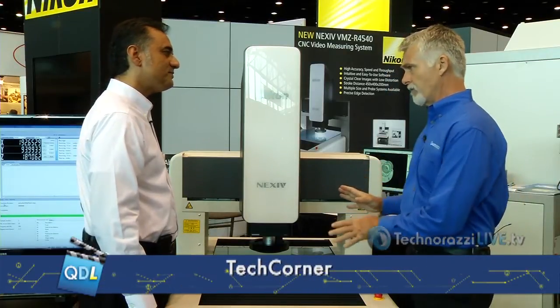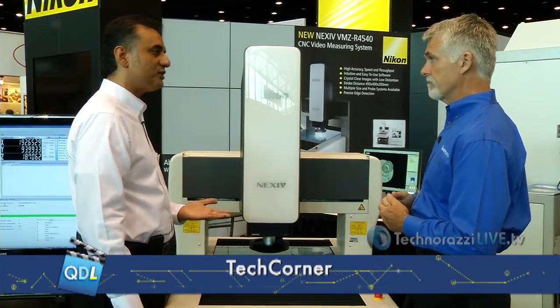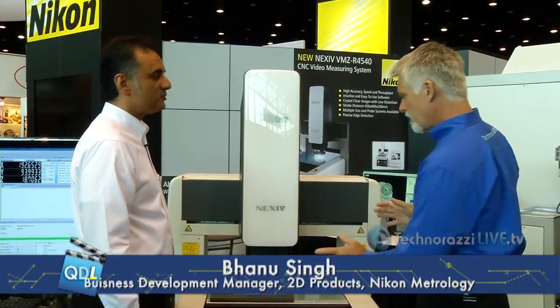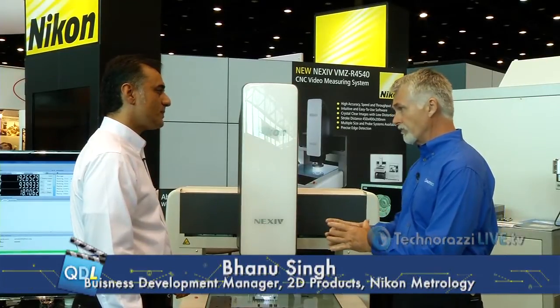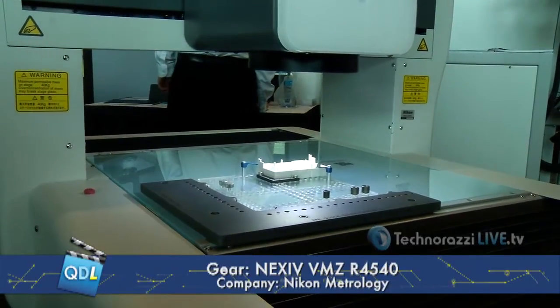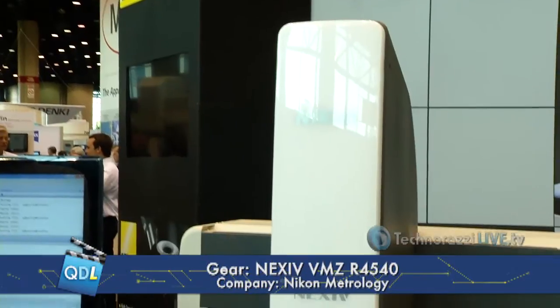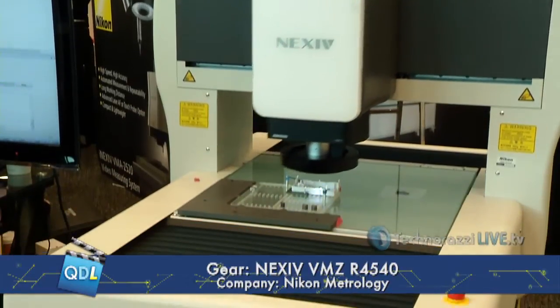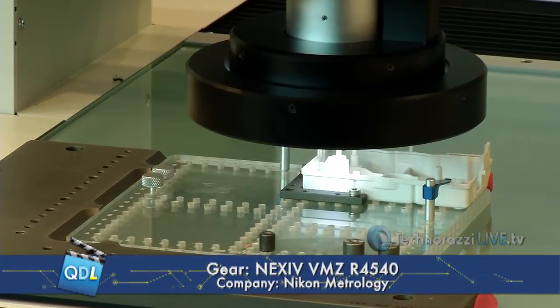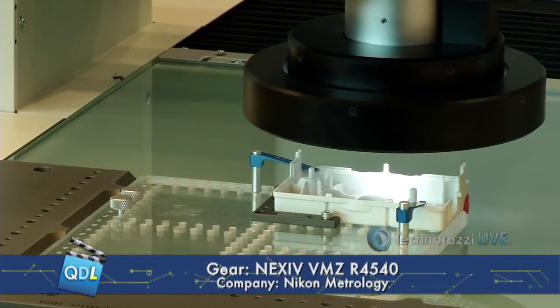The markets we serve include automotive, medical, and semiconductors — a broad range of applications. Regarding larger parts and stitching, the key is being able to calibrate across the entire work surface. We have proprietary calibration that correlates field of view to field of view across the entire 450 by 400mm surface area. And not only across the stage, but also across sensors — so your laser data is meaningful with your vision data. On some systems we also incorporate a third sensor, the touch probe, and all three can be cross-calibrated and used interchangeably in the same measurement program.